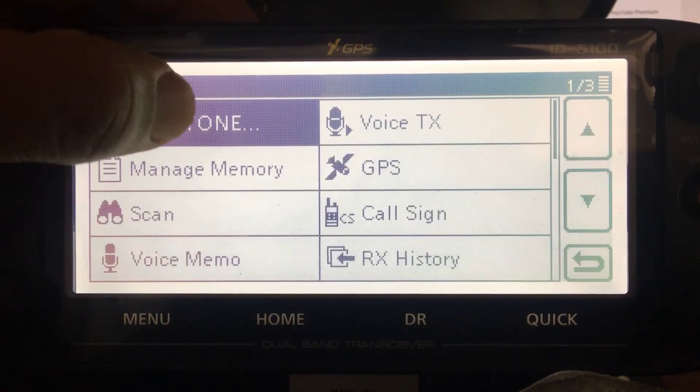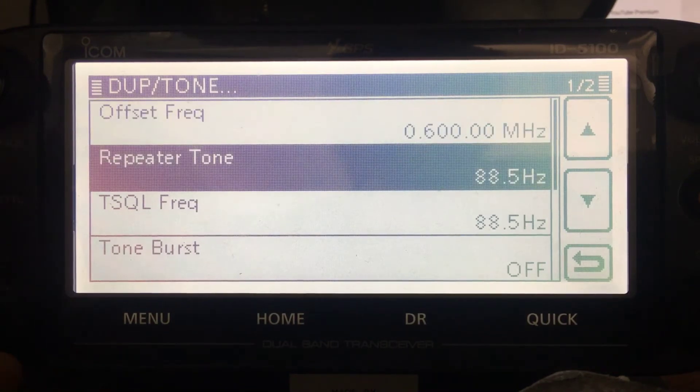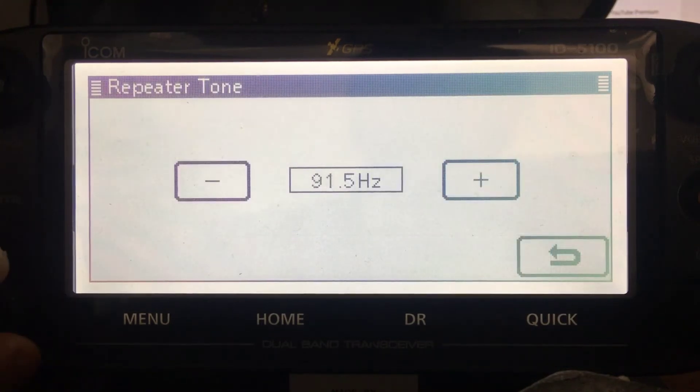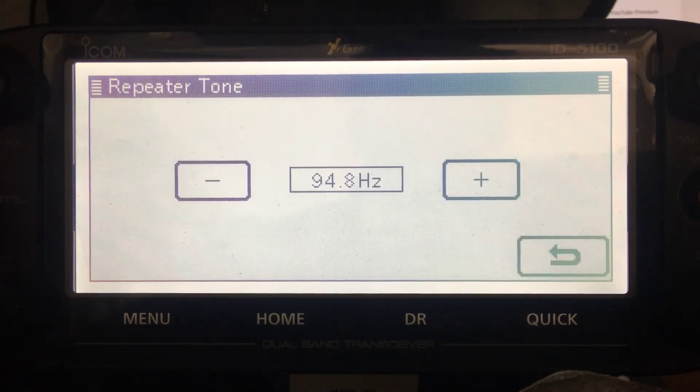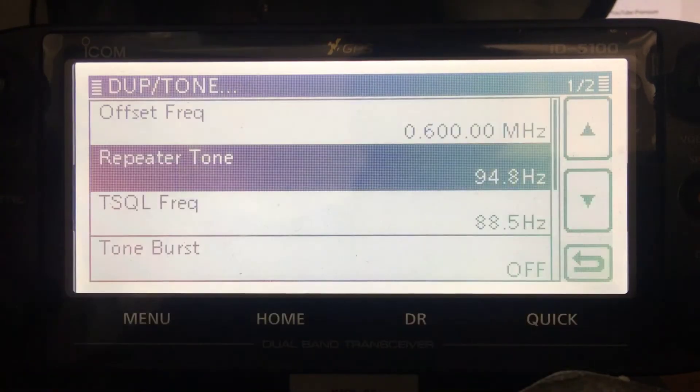Go and hit duplex tone, then go down using the bottom left knob to select the tone. Change it with the bottom left knob again to the one you like, then hit the back button - back again and back again.